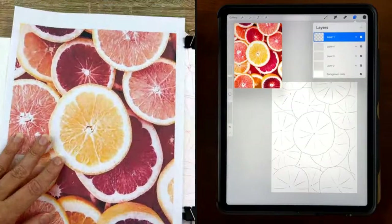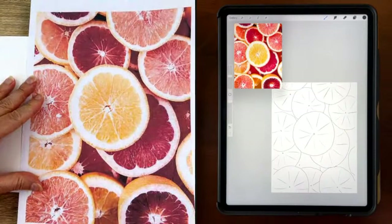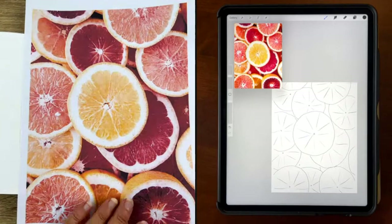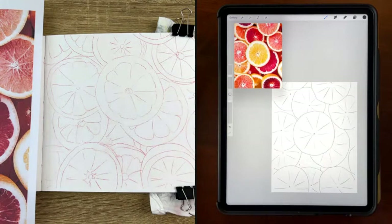Hello everyone! Welcome to your new live session. Today I am painting with traditional gouache — you can download the image in the description below — and I am painting along with Jennifer Nichols. Hi Jennifer! Hi! Thank you for having me, Cecile! My pleasure.